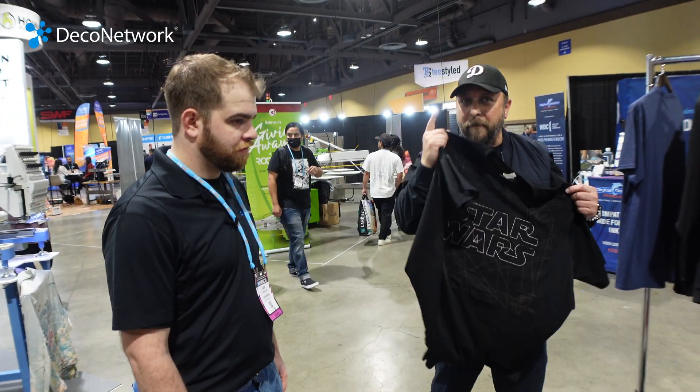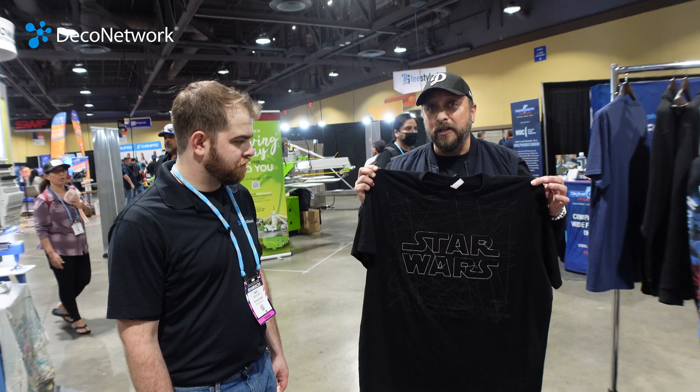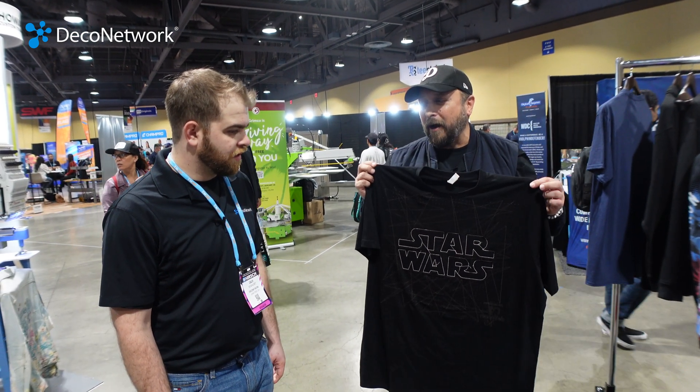Technology can be your friend, especially in this time. Set the stage — anybody can transfer from here to there and push buttons. And that's what technology allows us to show off the way we do here today at GarmentPrinter.com.